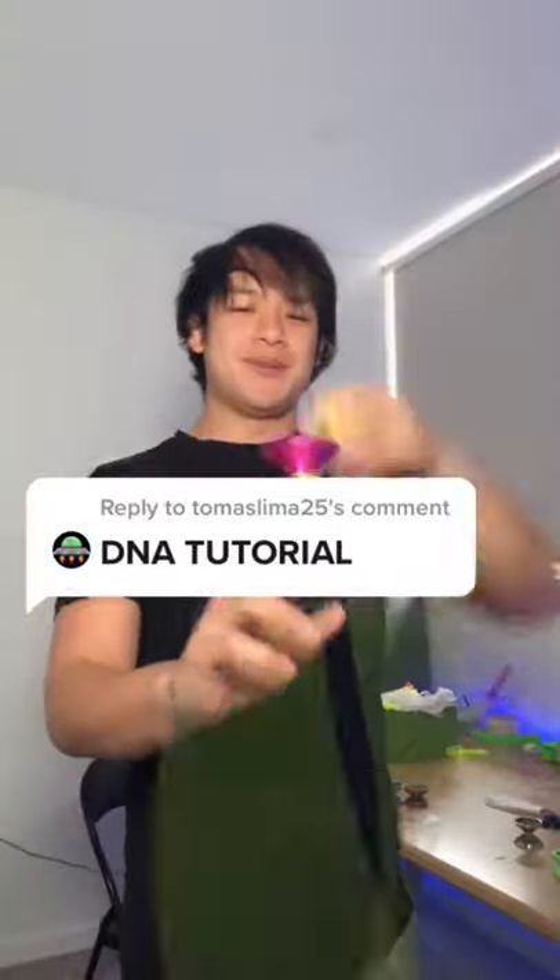You guys want a DNA tutorial. This is a difficult trick, but I'm going to show you guys how to do it anyway.